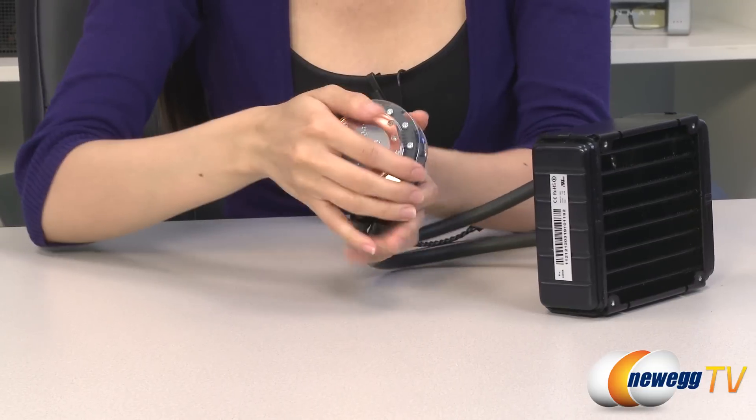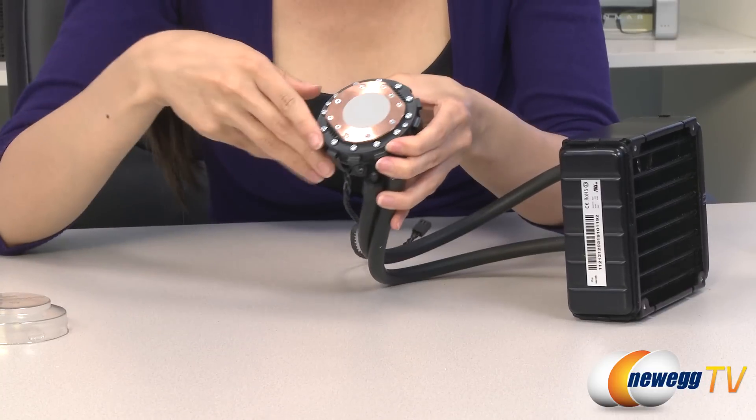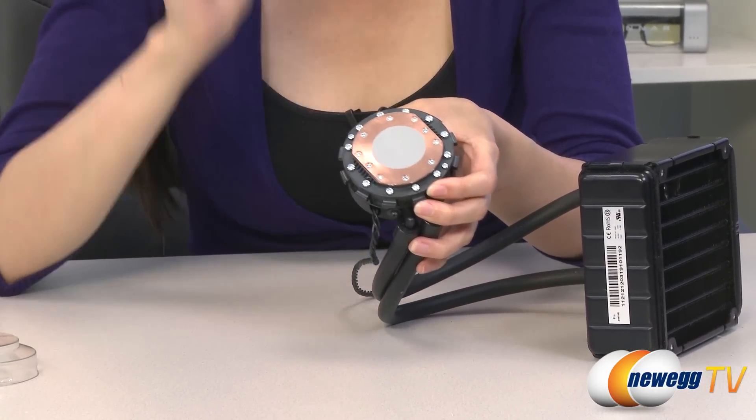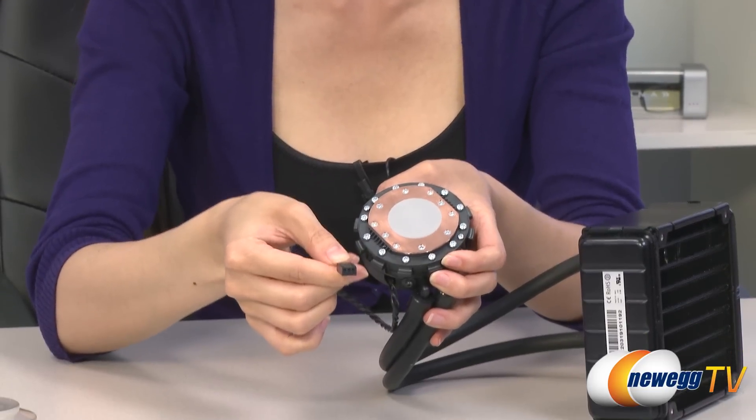And here is the pump itself. It comes with a copper contact plate and pre-applied thermal paste. One last thing is that here is its three-pin connector that you plug onto your motherboard.